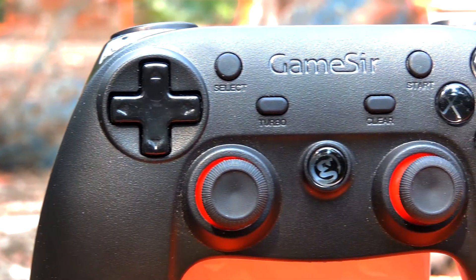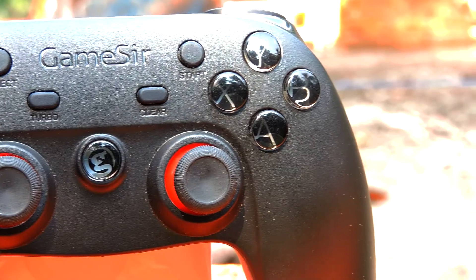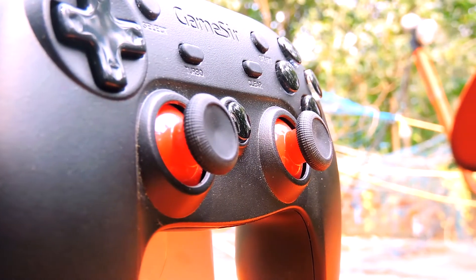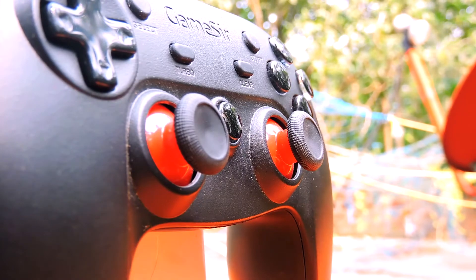That center button is used for turning on and off and also switching between different modes, because you can use this controller to play games not only on your Android phone but also on your PC, PS3, and iPhone.